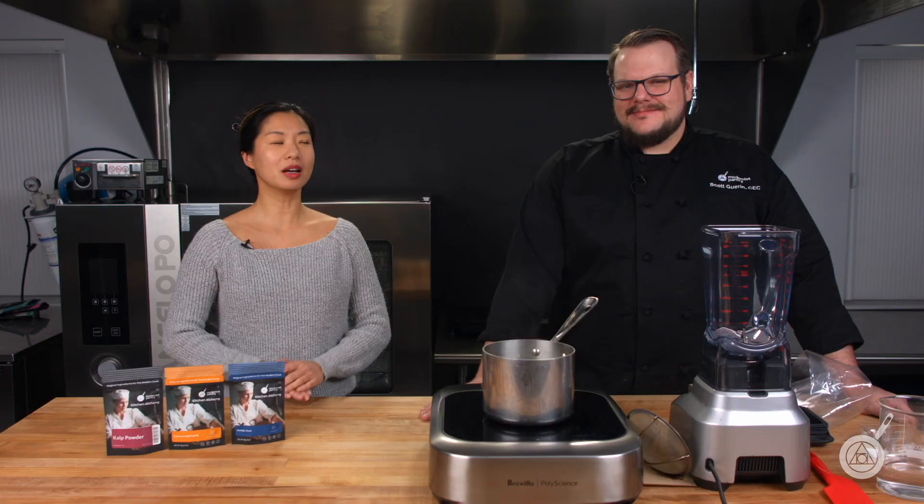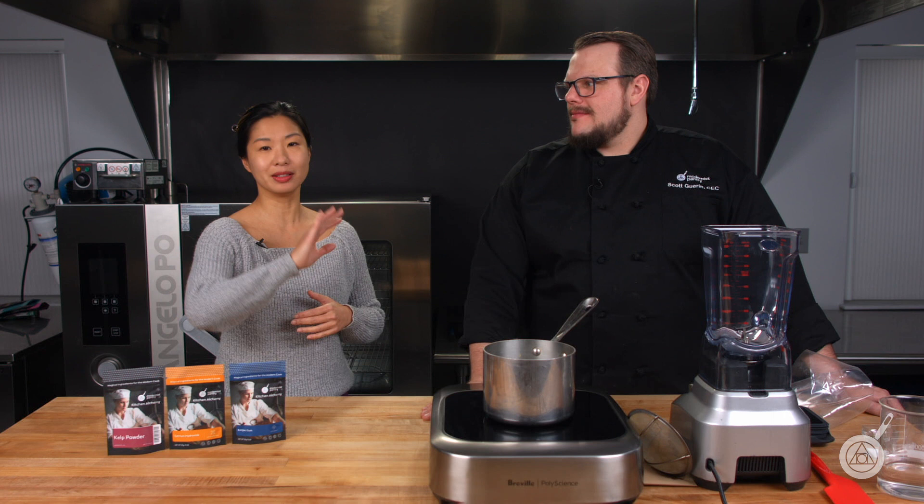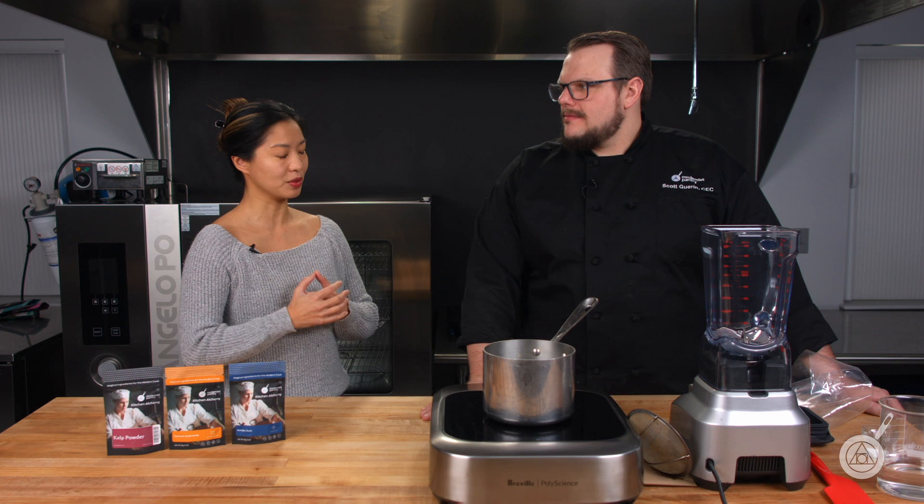Today we are showing you how to make a plant-based clam chowder. A lot of people have been asking, Scott, for seafood recipes that are plant-based. We've done the beef and we've done the chicken and a lot of cool things — you can check some of those out in the links in the description below. But seafood is, I think, a little bit harder to get that ocean-y flavor in there.